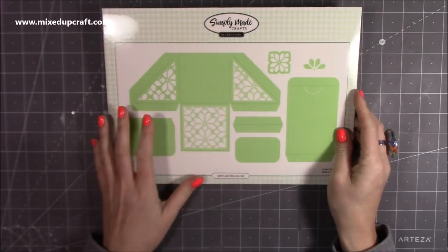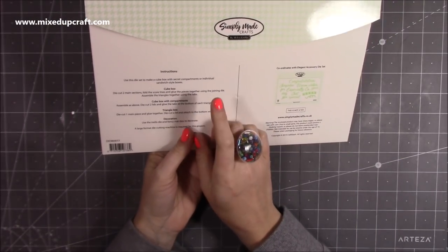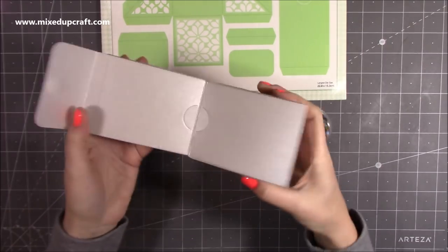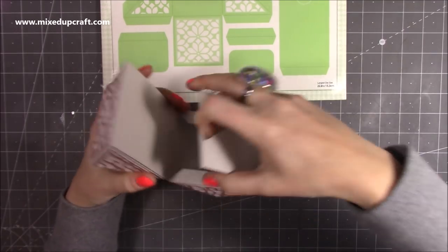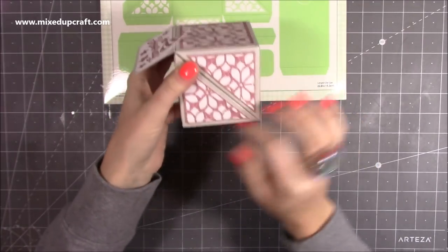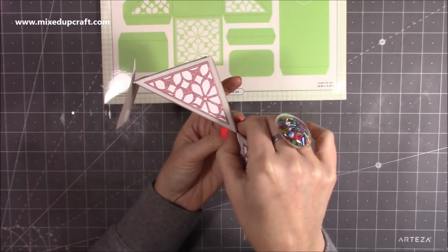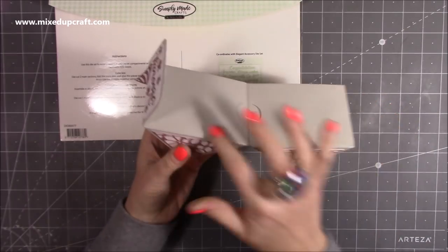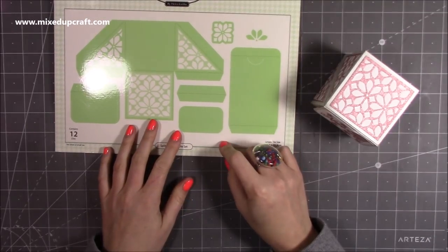Lastly I have the split cube box die set, which can make three different boxes: the cube box, the cube box with compartments, and the triangular box. I've done all three together here. When you open it up it has a compartment that clips in, and another compartment — but you can remove those pieces and it will just close as one square. When it opens up you might have sweets that fall out, or you can have just one half as the triangular box. The cube box with compartments is what this one is, or just remove the compartments and have it as one solid cube.